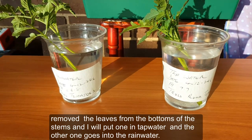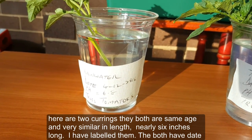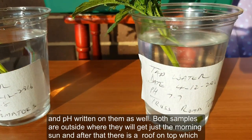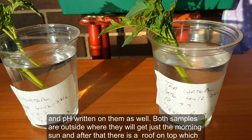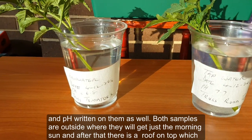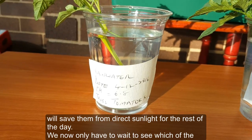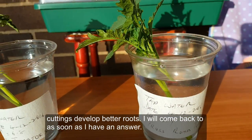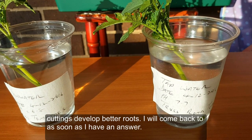Here are the two cuttings — they are both the same age and very similar in length, nearly six inches long. I've labeled them with the date and pH written on each. Both samples are placed outside where they will get morning sun, and after that a roof overhead will protect them from direct sunlight for the rest of the day. We now only have to wait to see which cutting develops better roots. I'll come back as soon as I have an answer.